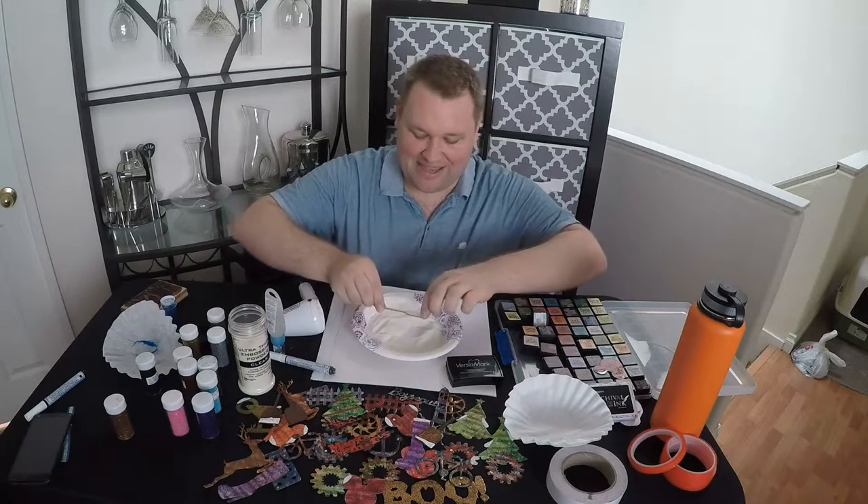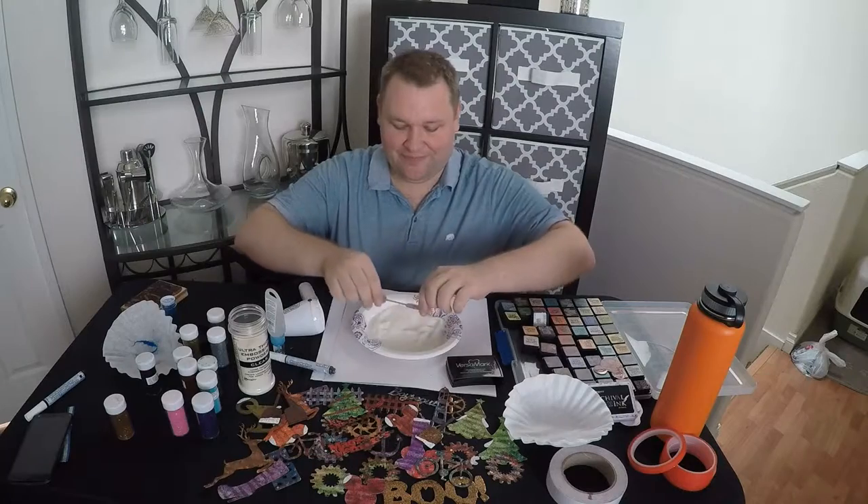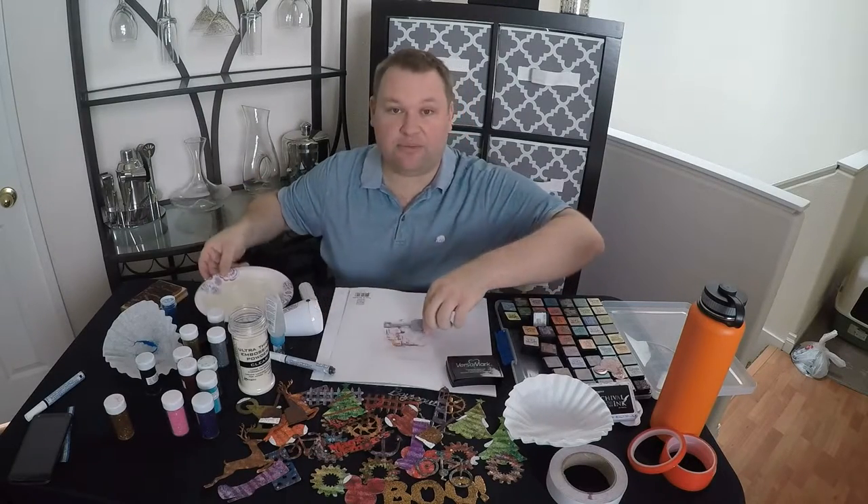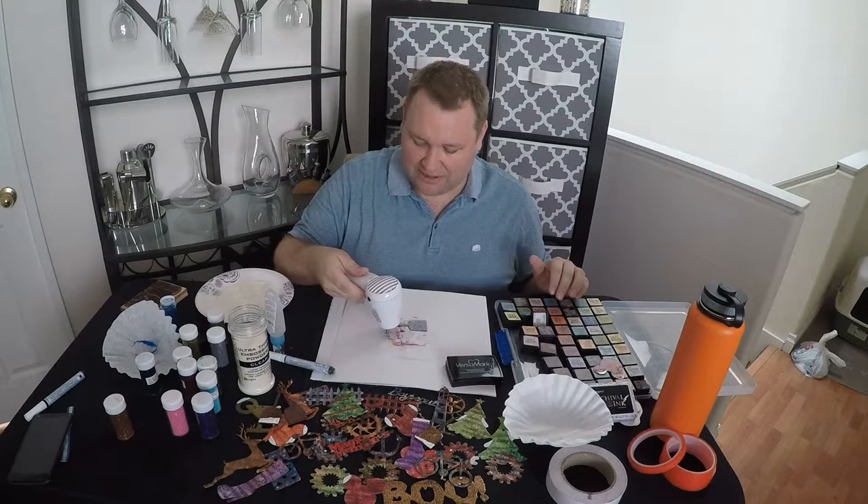We're dropping that right back into that powder. I recommend using paper plates — super easy, you can bend it and throw the powder right back in there to reuse it. They sell those little plastic ones, but I tried selling them for a while and I didn't like them, and I'm not gonna sell you something that I don't like.